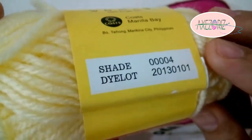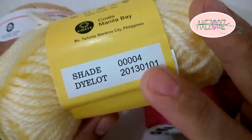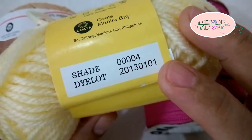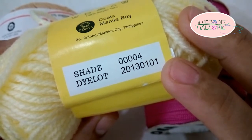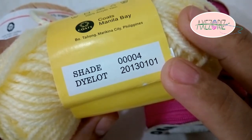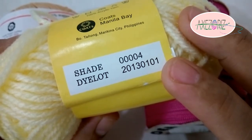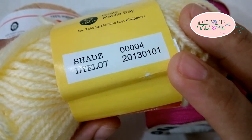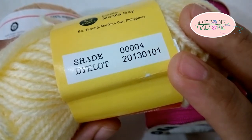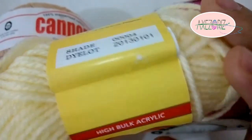Let's talk about the shade number and dye lot number — this is important information we must take into account. The shade number will tell us if we have the same shade of color. And the dye lot number tells us the batch number when the yarn is being dyed. Buy the same shade color and dye lot number, especially the dye lot, because it will show a difference in your project if they aren't the same.